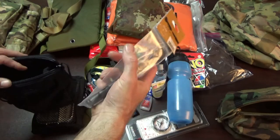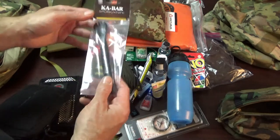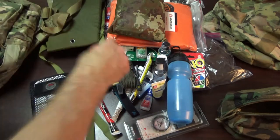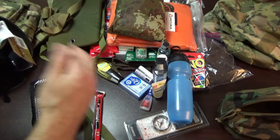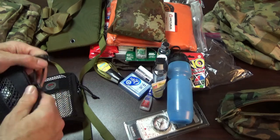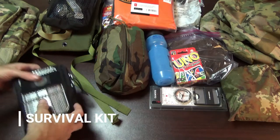I also have a K-Bar Eatin' Spork — when you pull it apart you have a knife on one side and a spork on the other. Using the velcro panels allows me to compartmentalize everything so it doesn't slosh around in the bag. It adds a little bulk but not enough to matter.